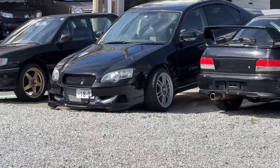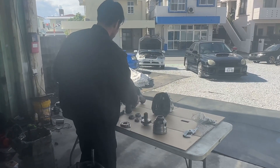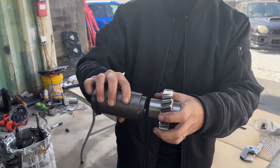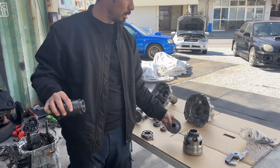I went to pull it apart and noticed that this is my Watanabe center diff, and the ordered part will obviously not work. Because this is the transfer gear and that's how it works.